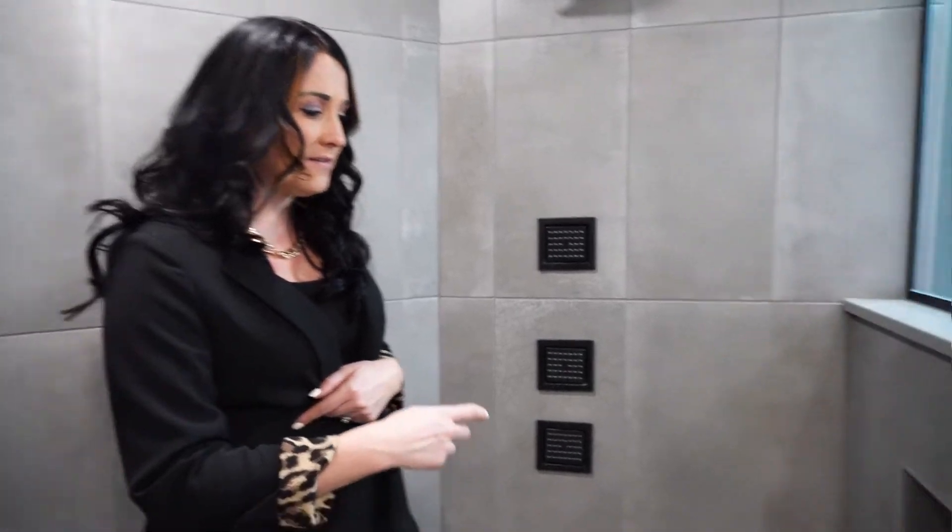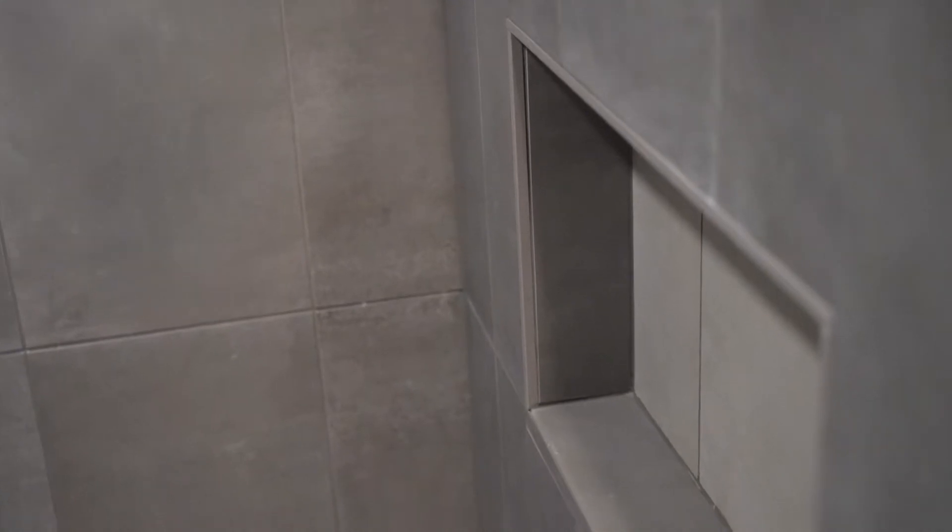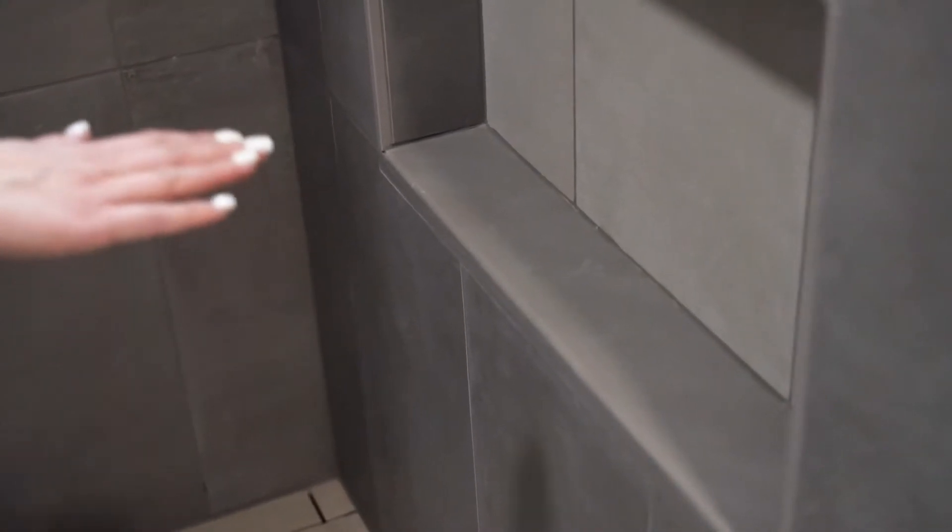I also love incorporating Corian into our recessed shelves because of the extra texture and dimension that it brings as well. As you can see in the bottom of the recessed shelf there, we have one easy area to just wipe clean.